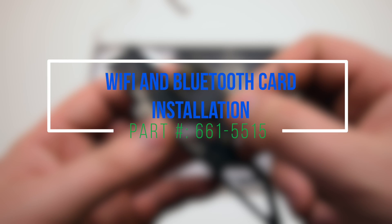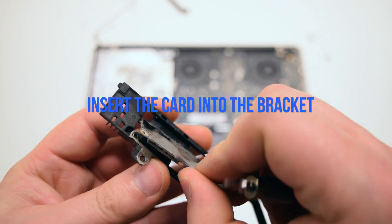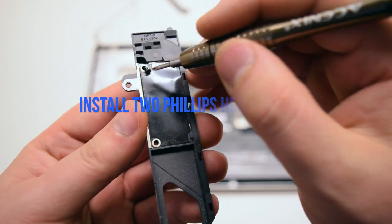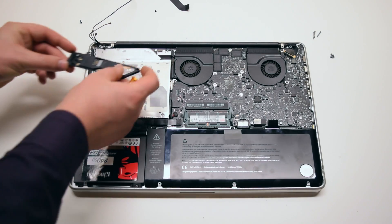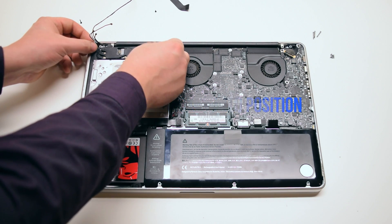Wi-Fi and Bluetooth card installation. Insert the card into the bracket. Install the two Phillips head screws to secure it in place. Place the bracket into position on top of the BBD drive.